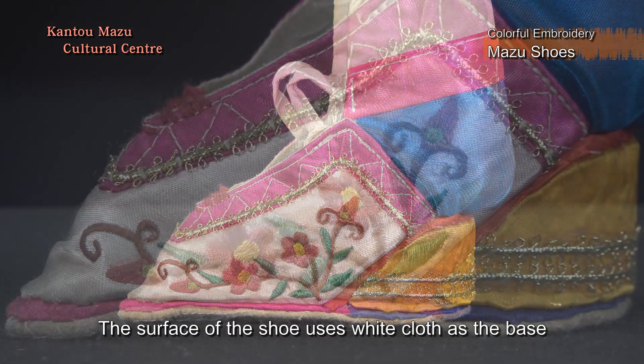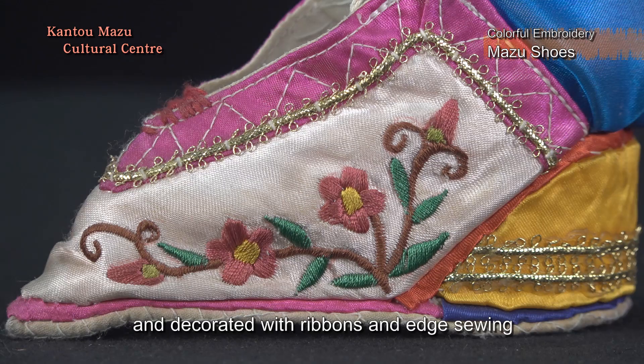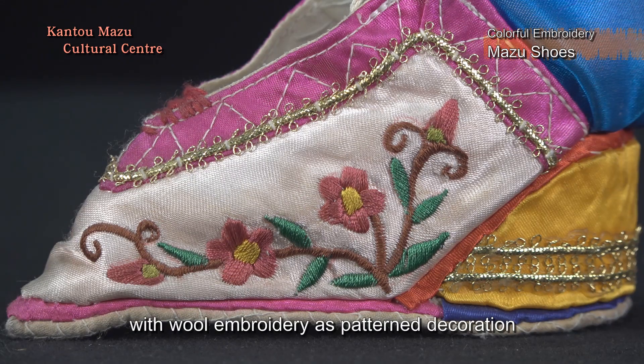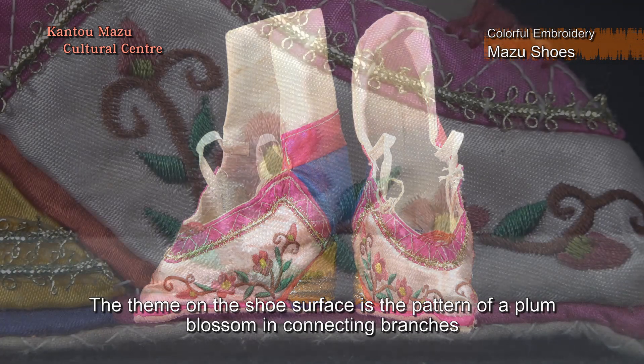The surface of the shoe uses white cloth as the base, and is decorated with ribbons and edge sewing, with wool embroidery as pattern decoration. The theme on the shoe surface is the pattern of a plum blossom in connecting branches.